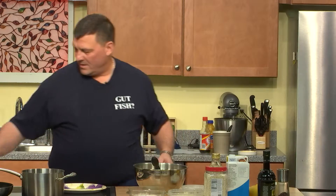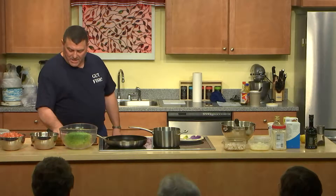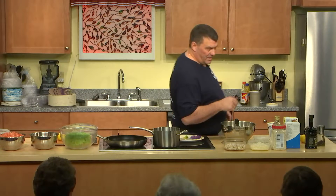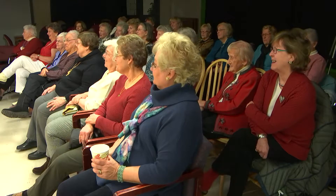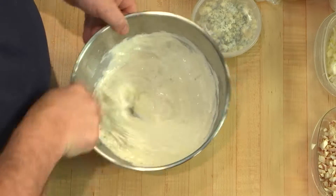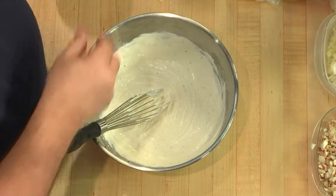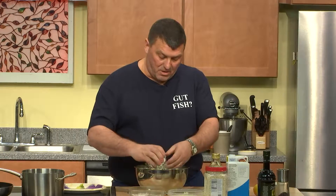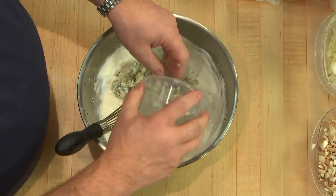If you have a lemon with a thick skin, take it and roll it on a cutting board — it loosens up the pulp and makes it much easier to squeeze. Mix that lemon juice in — that's a pretty good consistency. Then we're just going to add a half a cup of crumbled blue cheese, anything you can buy at the supermarket.